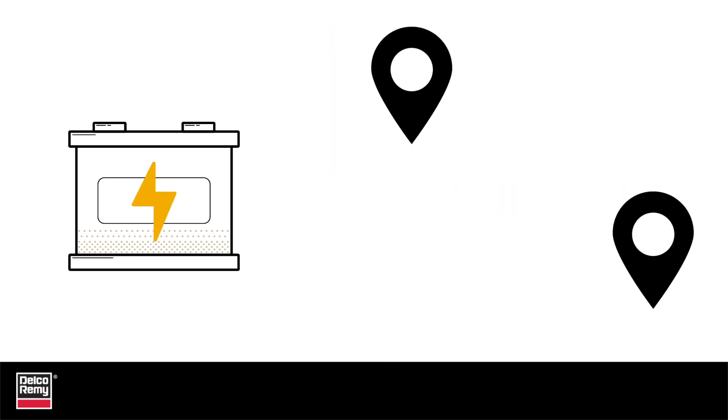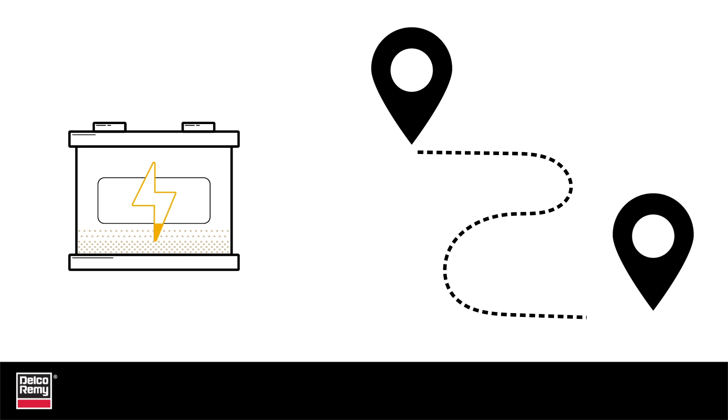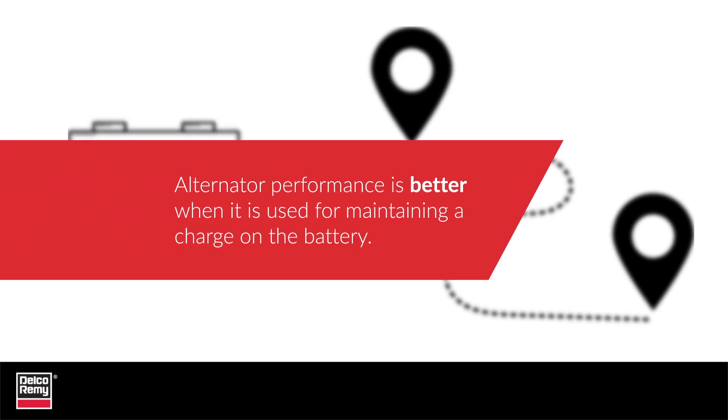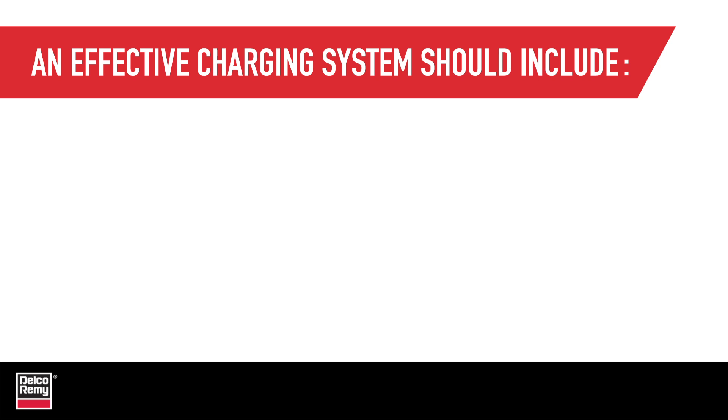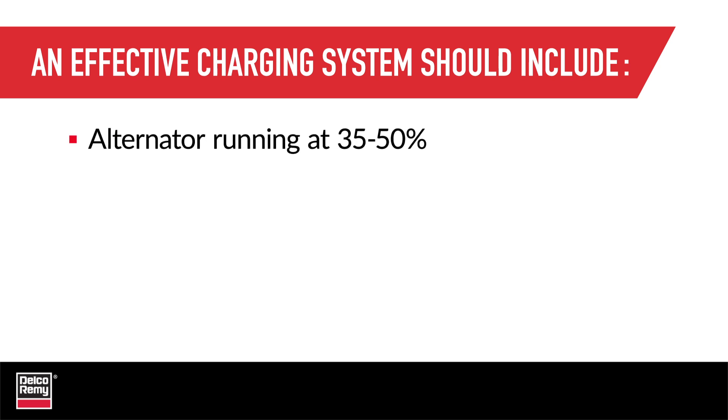But what if the first stop is just 30 miles down the road? You have an alternator trying to work at 100 percent of capacity, running hot and inefficiently, as it tries to replenish a seriously depleted bank of batteries. The bottom line is, the alternator performance is much better when it is used for its design purpose — maintaining a charge on the batteries. An effective charging system design should include an alternator that's running at 35 to 50 percent of its capacity. This is the area where an alternator is most fuel efficient and component life is maximized.